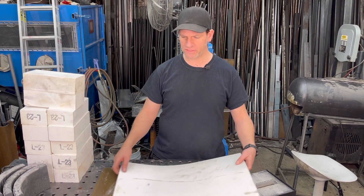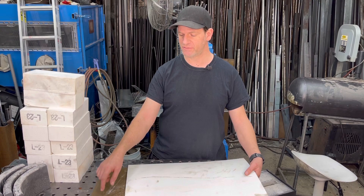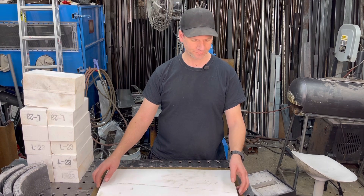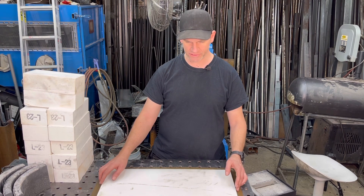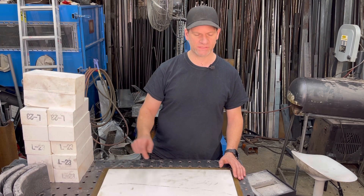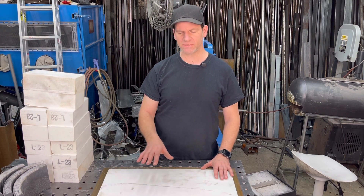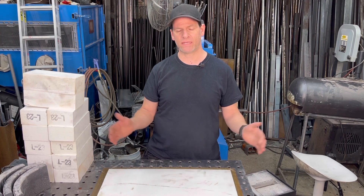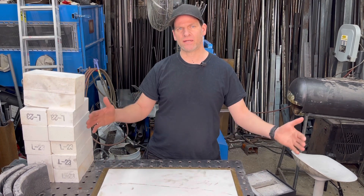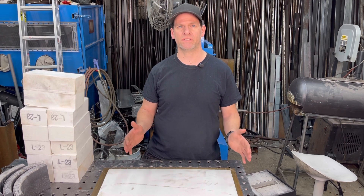The bottom of the furnace is going to use a piece of 1 and 1/8 inch steel, and I have this quarter inch refractory insulation that I'm going to put on — that's 24 by 24 inches, and the piece of steel is 26 by 26. For the bricks, I'm basically going to be laying and stacking them, and I'm going to be using some stainless wire to hold everything together, but I'm not going to be using any refractory cement.